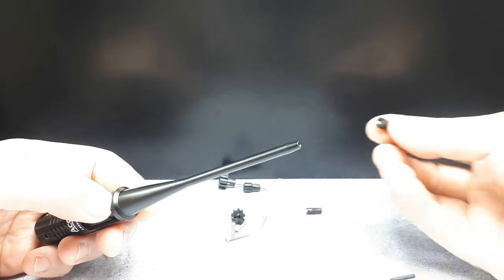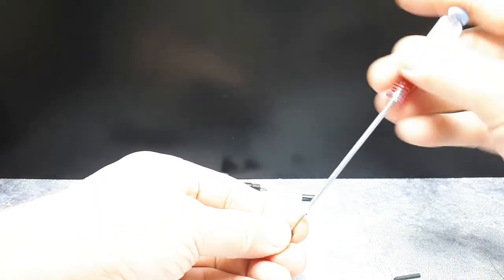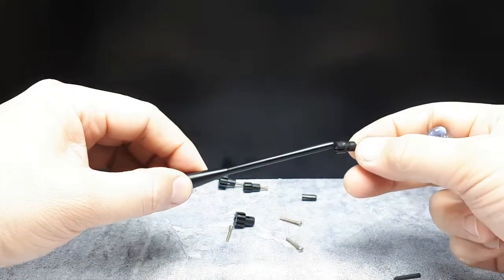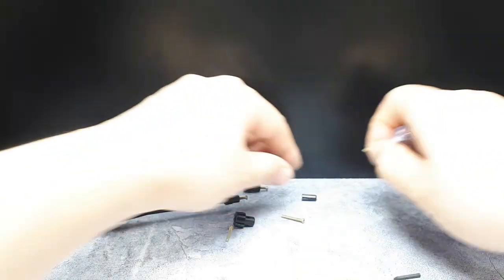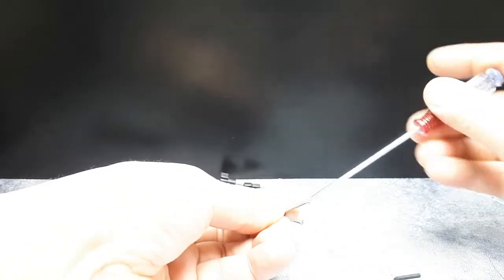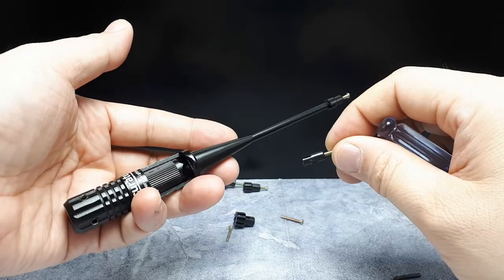For an airsoft BB I'll probably use the second smallest adapter sleeve. Now I'm recalling that a BB is supposed to be 6 millimeters, but most are actually 5.95mm plus or minus 0.1mm if I recall the packaging correctly. Depending on how tight your barrel is, you back it out or push it in further.